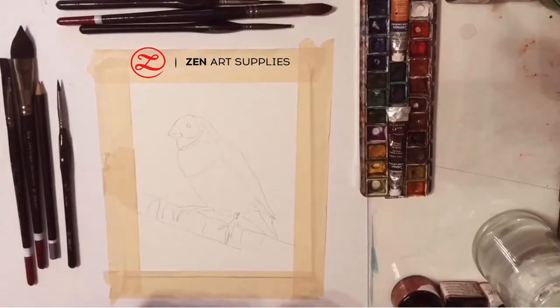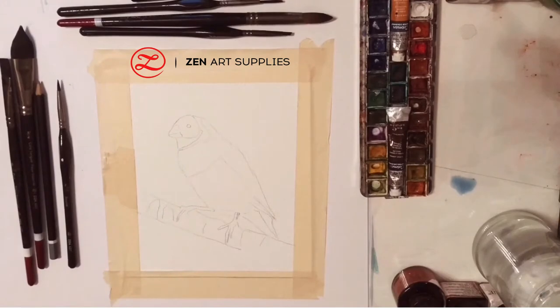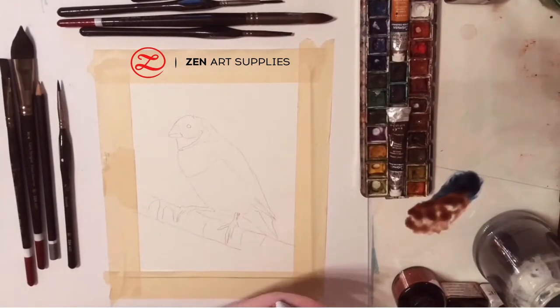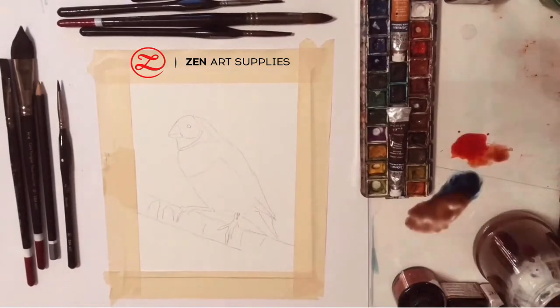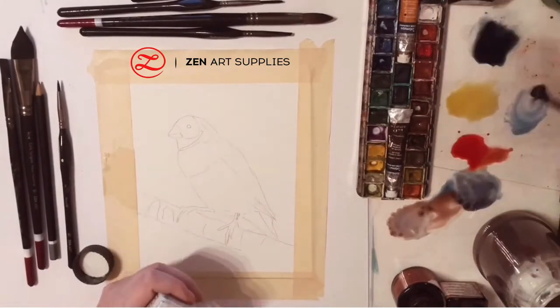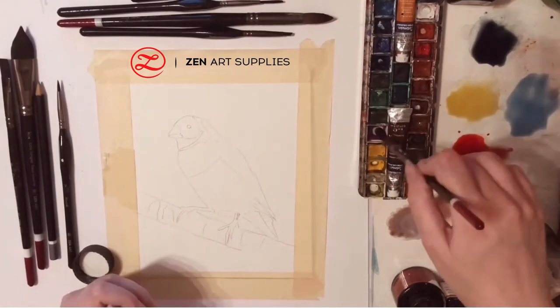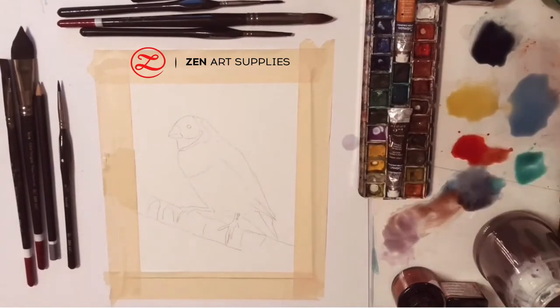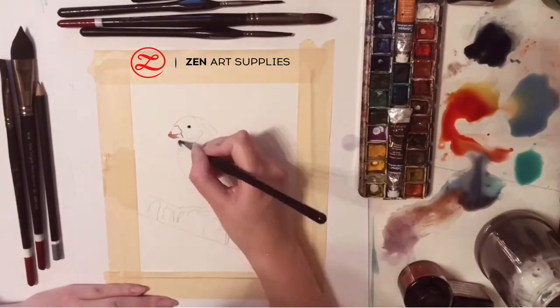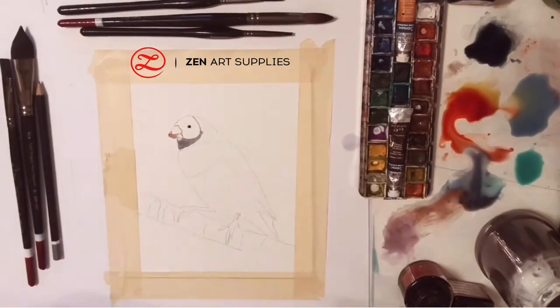As always we start by laying the colors that we are going to use on our palette. My bird has so many colors, so I am adding red, grey, yellow, blue, purple, green, and I'm starting by adding a thin layer of color at its beak.